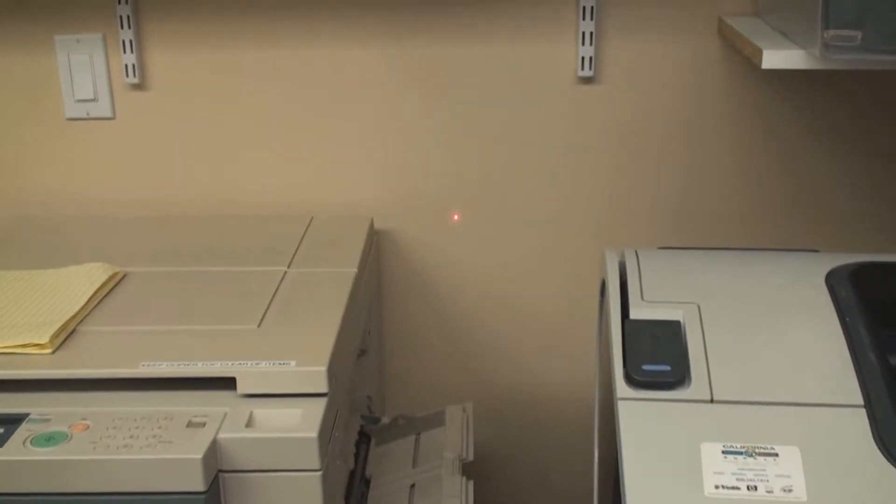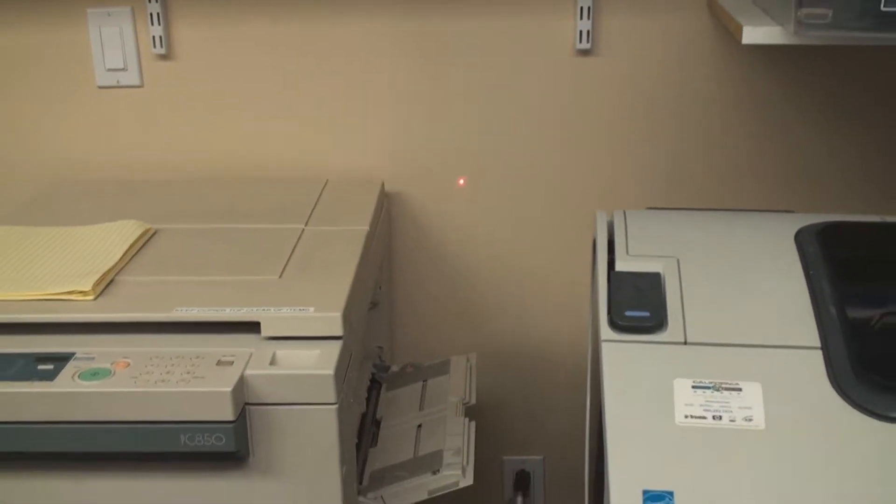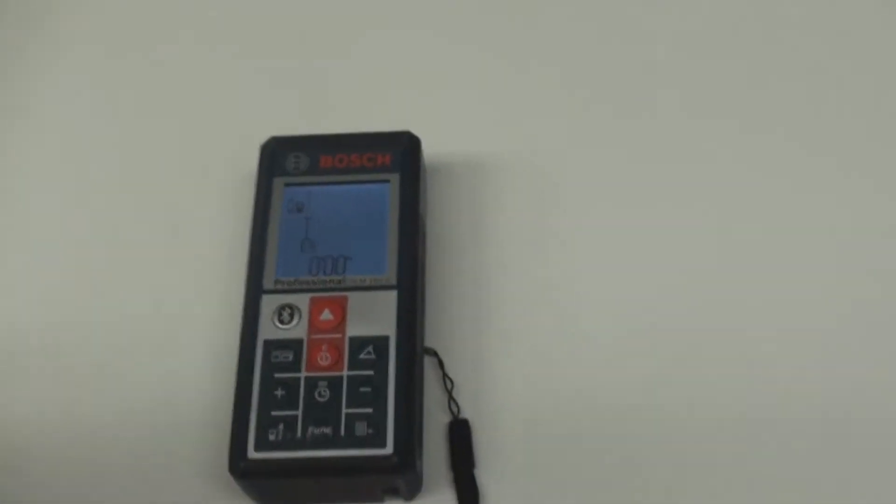If you can see that laser on that wall, there it is. There's that laser — let me show you what that laser looks like right there. And that's what's going to help us measure our door.